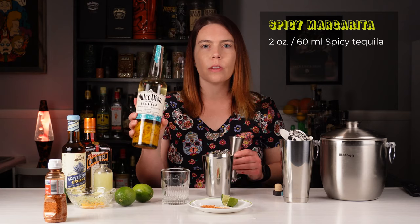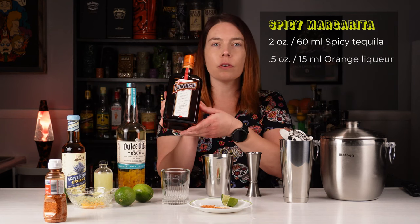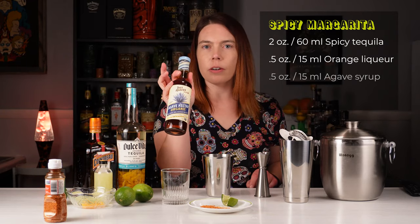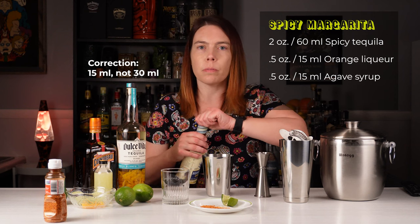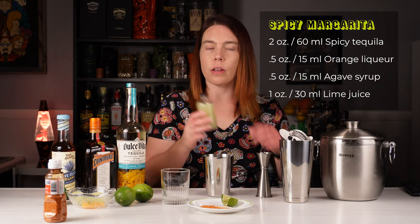First, we're putting in two ounces of the spicy tequila. Next, half an ounce of orange liqueur — I usually use Cointreau. Half an ounce or 30 milliliters of agave syrup, or if you don't have agave syrup, simple syrup works as well. And one ounce or 30 milliliters of freshly squeezed lime juice.